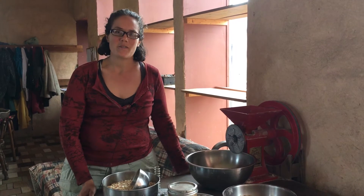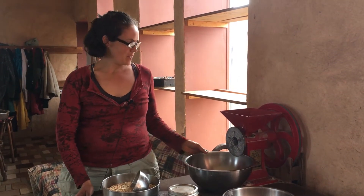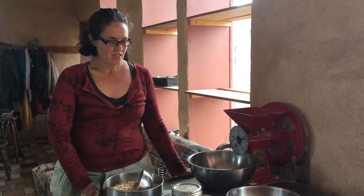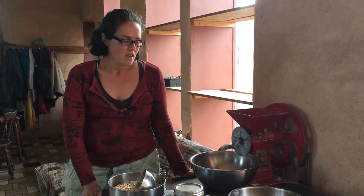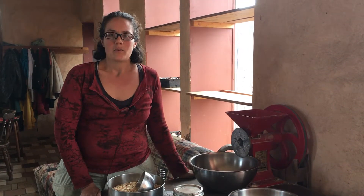Hi, I'm Debbie from Living Energy Farm and I'm going to show you some of the ways that we use solar energy to achieve food self-sufficiency on our farm. We are off the grid. We grow most of the food that we eat and we process it using solar power.